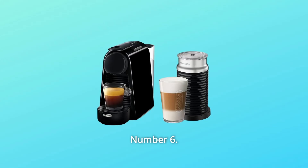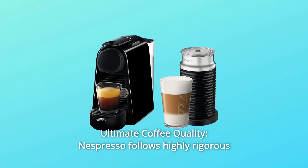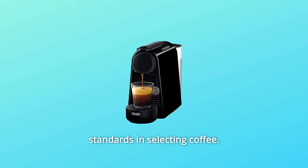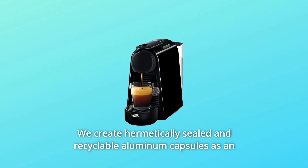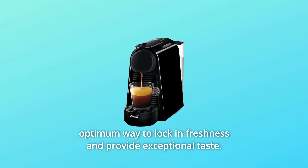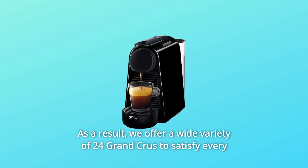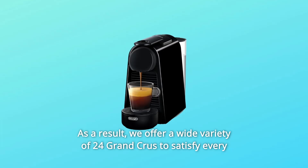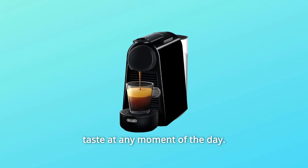Number 6: Ultimate Coffee Quality. Nespresso follows highly rigorous standards in selecting coffee. We create hermetically sealed and recyclable aluminum capsules as an optimum way to lock in freshness and provide exceptional taste. As a result, we offer a wide variety of 24 Grand Crus to satisfy every taste at any moment of the day. And so much more.